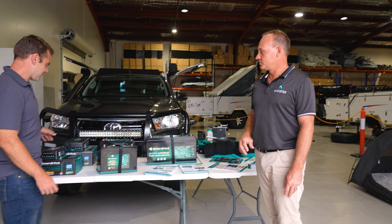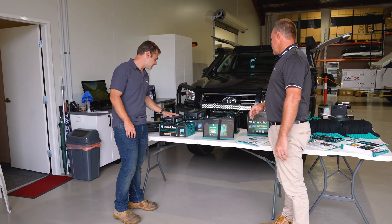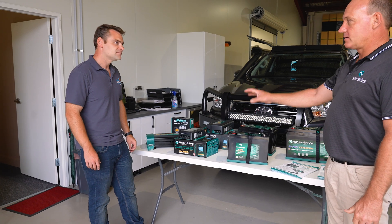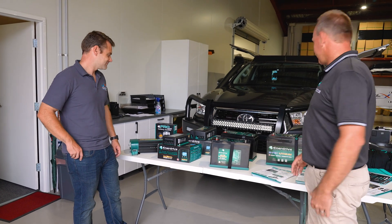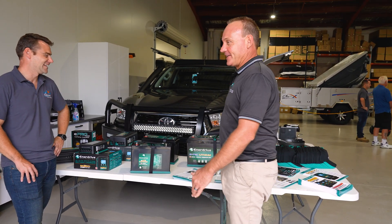Over here is a lot of stuff that we actually put in a camper trailer - it's a pretty regular setup. Obviously we've got a DC-DC charger, a 240 volt charger, and a 2000 watt inverter. Bread and butter stuff these days in most camper trailers, because everyone wants to run everything.